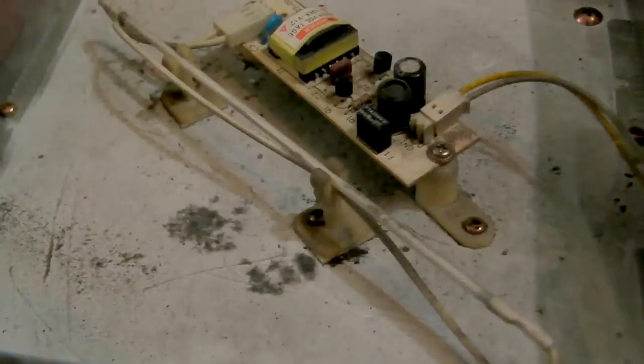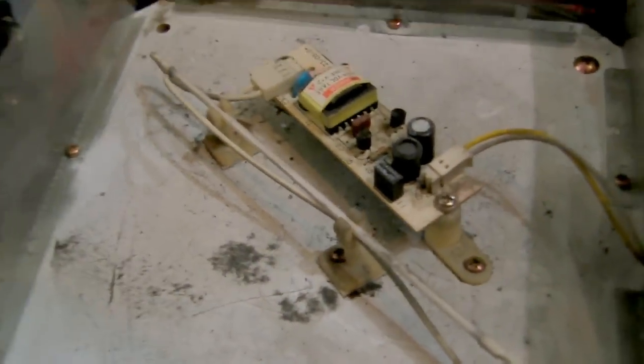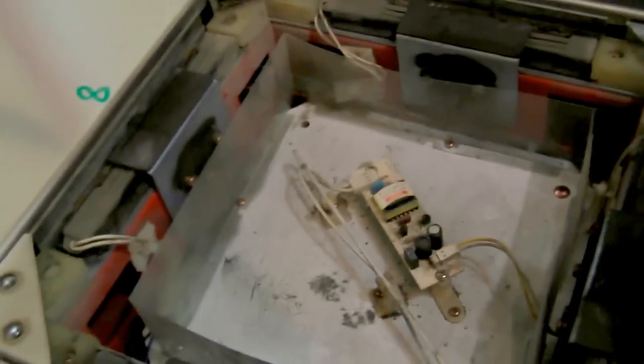Right here is the cold cathode tube — a cold cathode fluorescent lamp. In DDR, they use regular fluorescent tubes, very similar but a little larger, and there are two of them. This right here is the board that runs the lamp. It registers the pad sensor hits to light these up. Those are the primary things for the pad you're going to need to know to fix this.